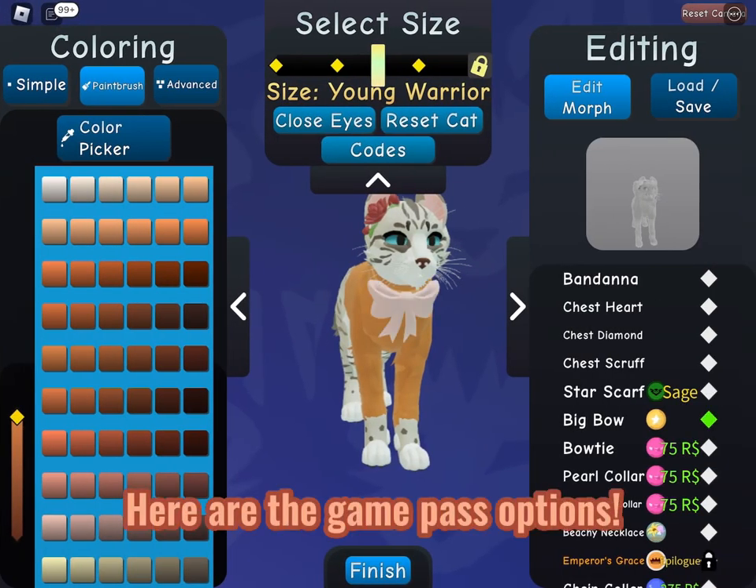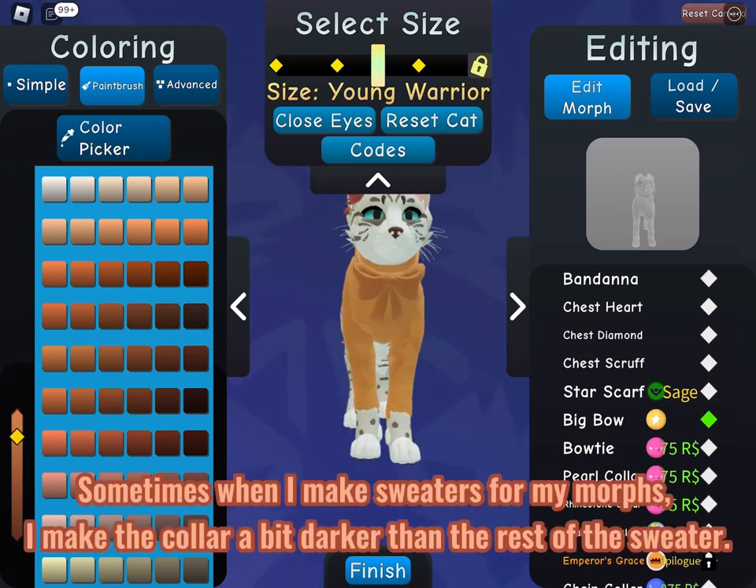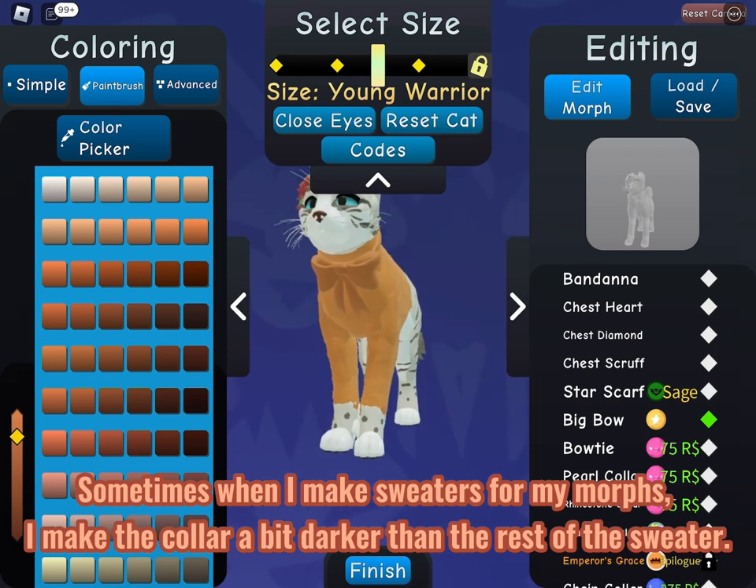Here are the game pass options. Sometimes when I make sweaters for my morphs, I make the collar a bit darker than the rest of the sweater.